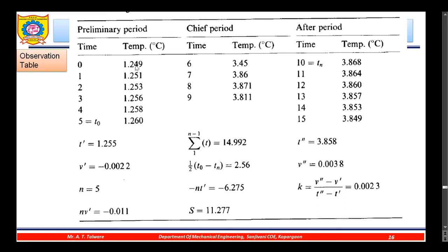In the observation table: t' is the average temperature in the preliminary period; v' is the rate of fall of temperature (temperature difference divided by time in minutes); n is the number of minutes in the chief period — here it is five, covering minutes one through five; v'·n is calculated accordingly; the summation of temperatures from 3.45 to 3.811 is computed; t₀ minus tₙ gives the temperature difference; S is the bracket term shown in the next slide; t'' is the average temperature in the after period; v'' is the rate of fall of temperature in the after period; and k is expressed in terms of v and t.